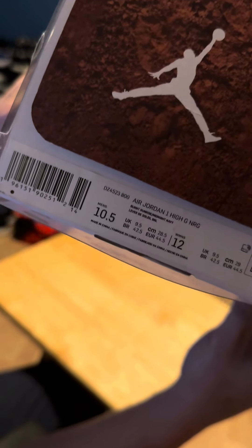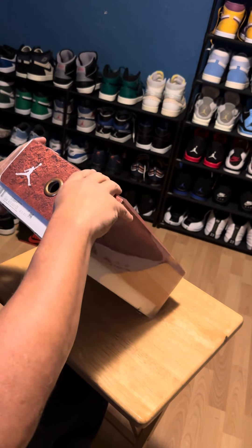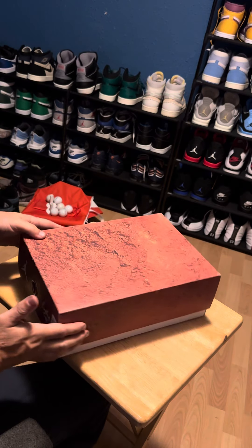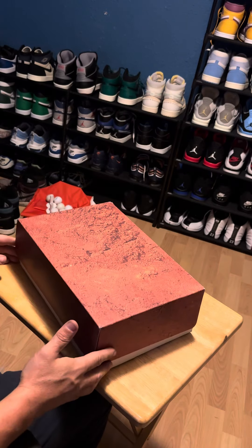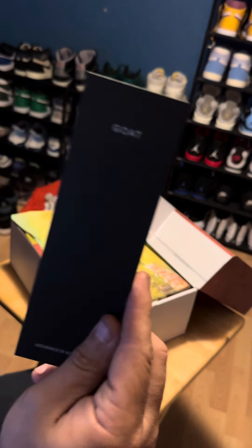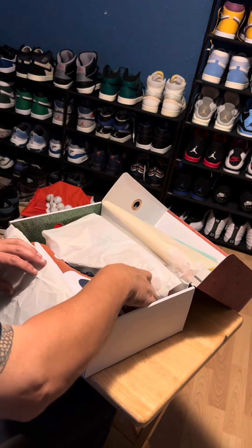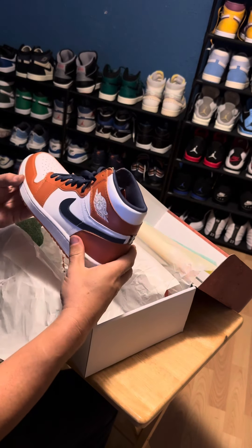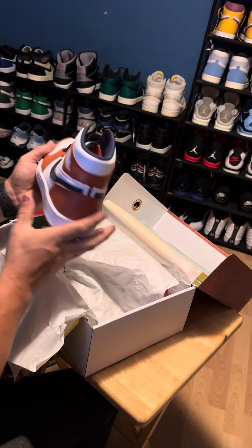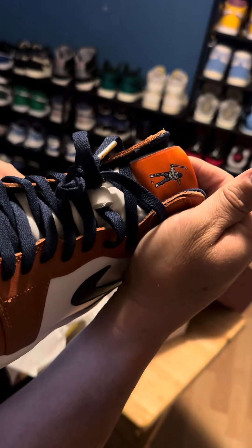You know from the box, it's Eastside Golf. You know from the paperwork, it's on the go, man. Golf swingman dude.